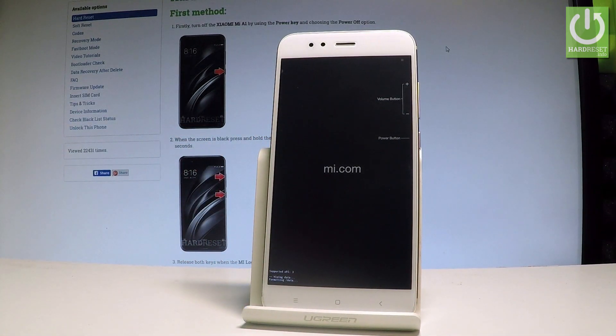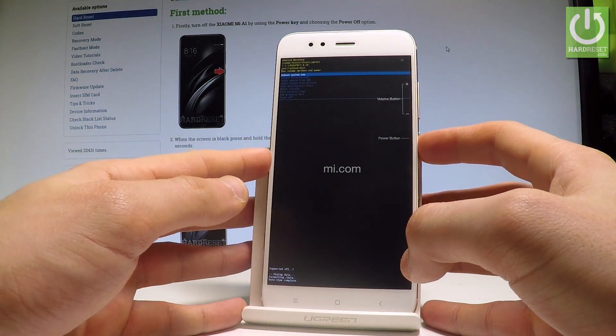Right now the Xiaomi A1 is erasing all personal stuff, customized settings and installed apps. As soon as Android recovery mode pops up again on the screen, simply press the power key to select reboot system now.